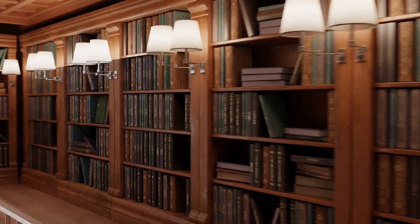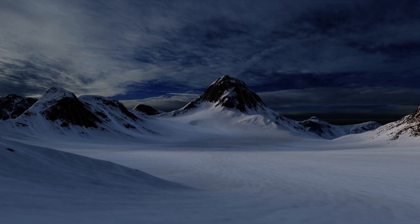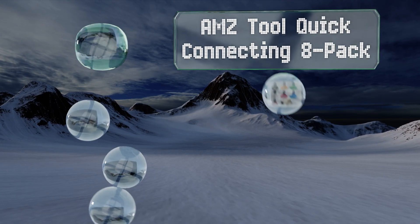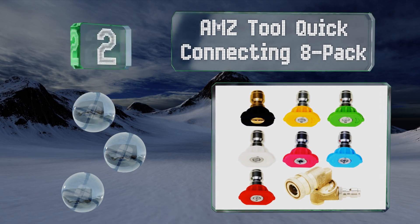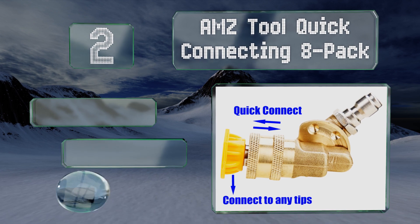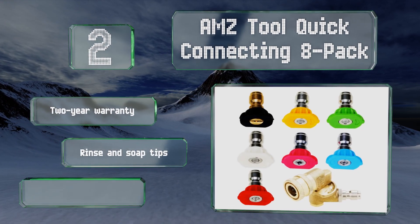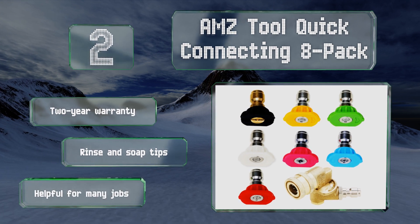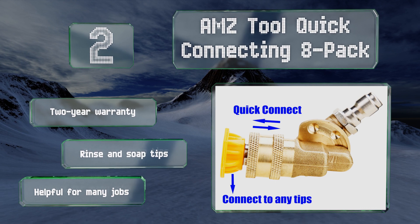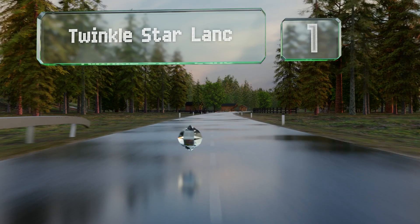At number two, the AMZ Tool quick-connecting eight-pack includes a pivoting coupler for fast changes along with seven nozzles. It's compatible with a wide range of brands and designed for use with wands rated at up to 4500 PSI. These are helpful for many jobs and the set includes rinse and soap tips. It's backed by a two-year warranty.